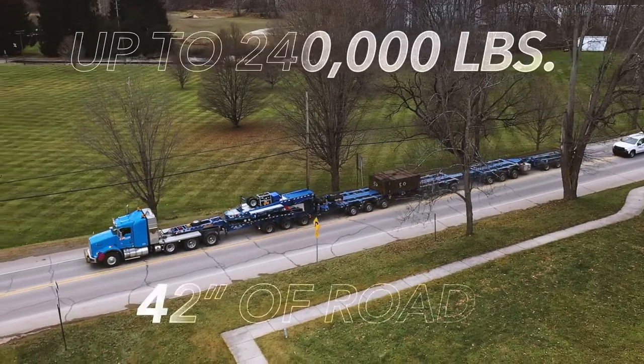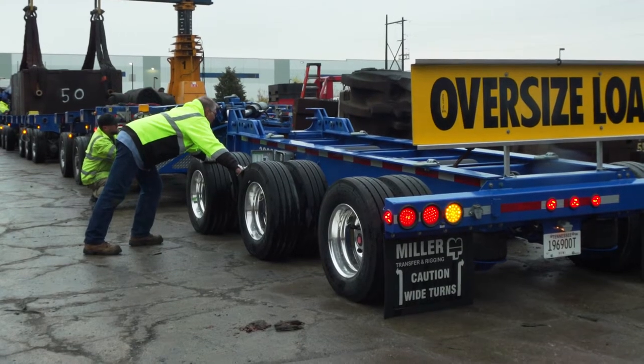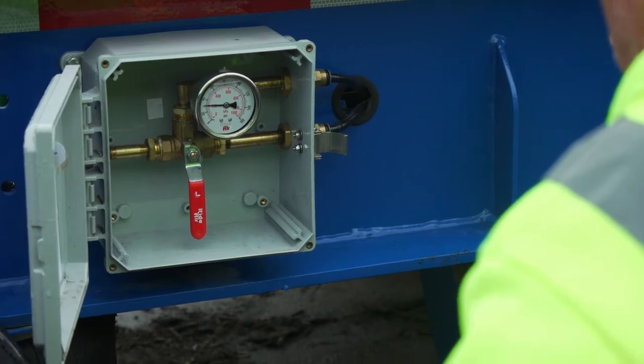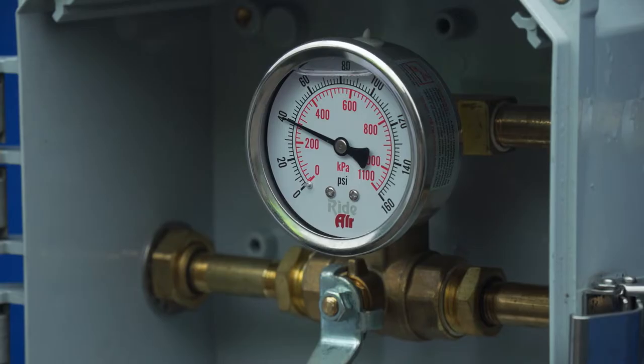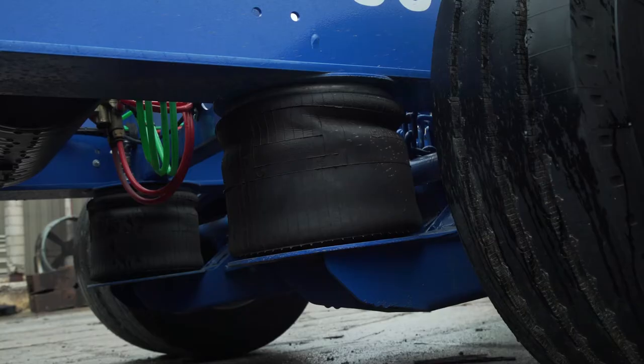You can do 240,000 pounds. You've got 42 inches of road height. The trailer is 10 feet wide, so it accommodates wide loads rather well. I can hydraulically balance the trailer left and right, so if you happen to have an off-kilter load or if you're in an off-balance situation, you can check the actual balance of the trailer and the levelness with the gauges on the trailer.